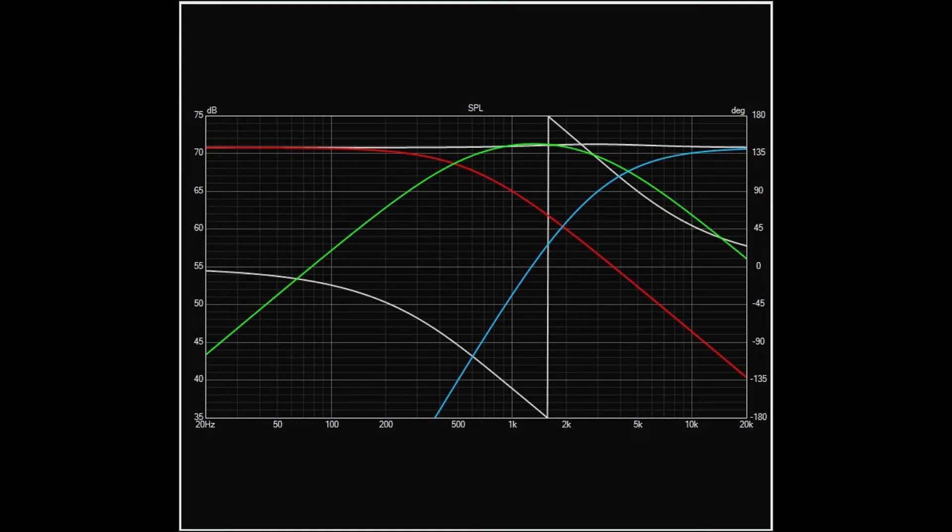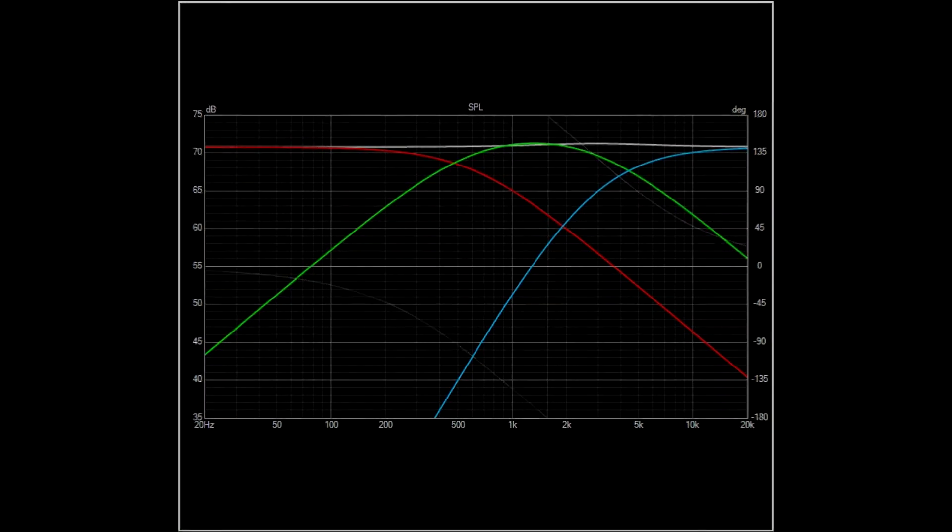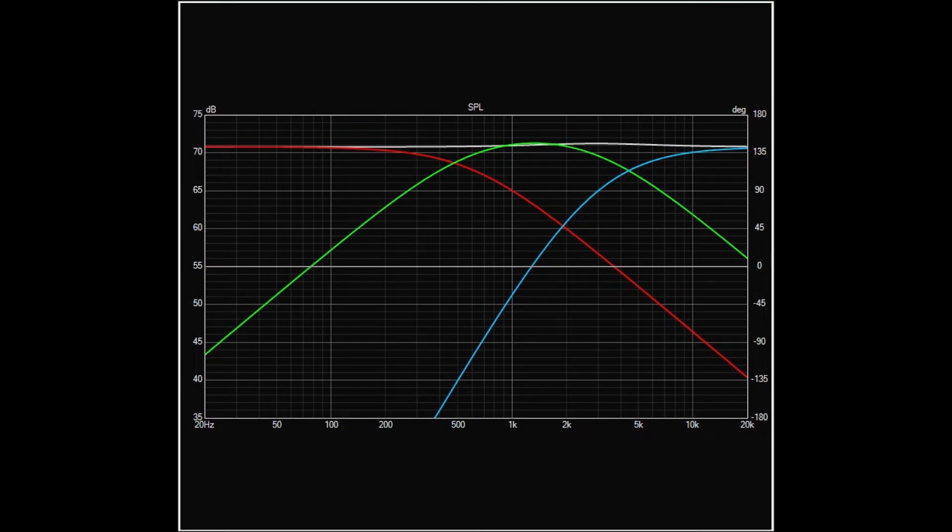Hello fellow audiophile friends. This is a guide on how to convert your standard crossover to a FIR one. The result we want to get is this. It's a free little tweak thanks to Mr. Thomas Druggeon and his program RePhase.